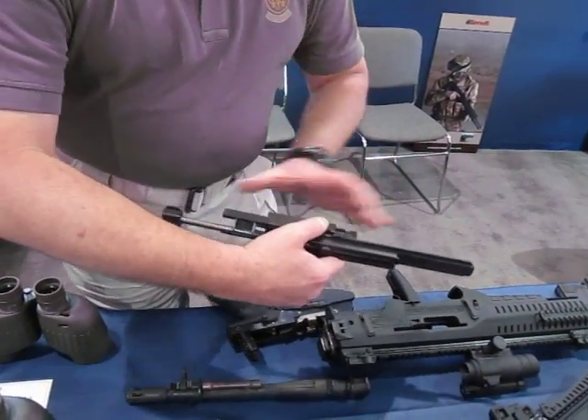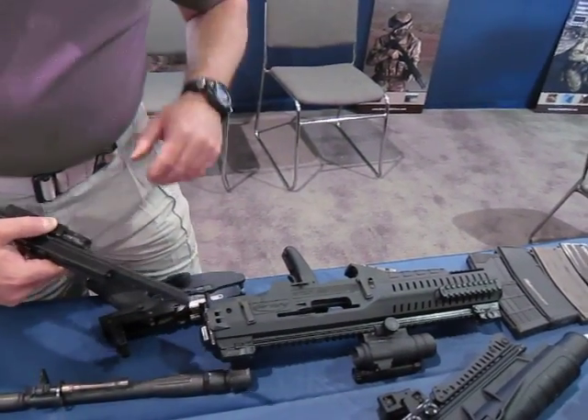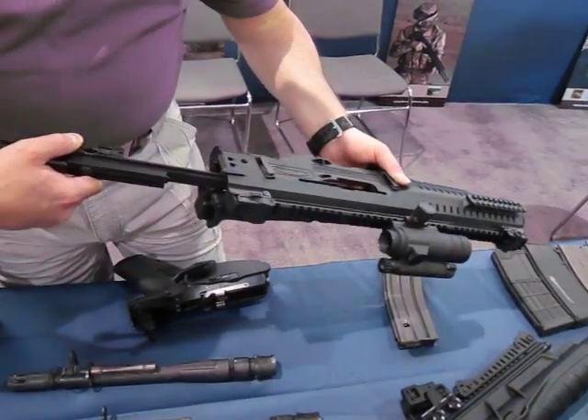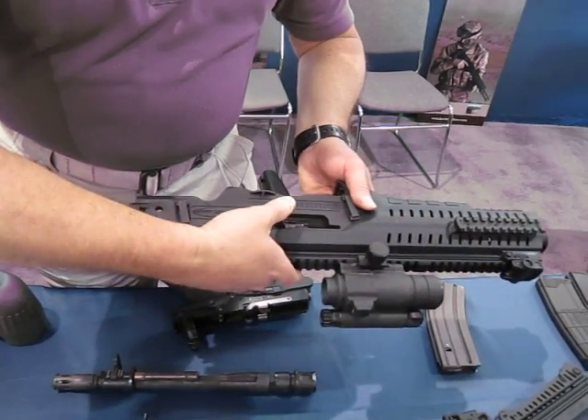Very lightweight. Recoil is kept in the center of the gun, with less upward climb on the outside. Very simple to go back together.